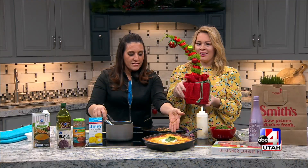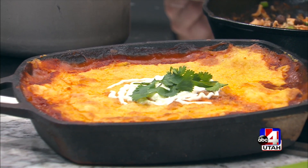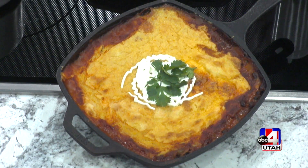This is what the tamale pie looks like when it comes out of the oven. You bake it for 20 to 30 minutes, then I topped it with some sour cream and cilantro. You can top it with your favorite toppings. It's a fun Mexican dish that comes together in a real hurry while you're setting up your holiday decorations and everything else you have going on.